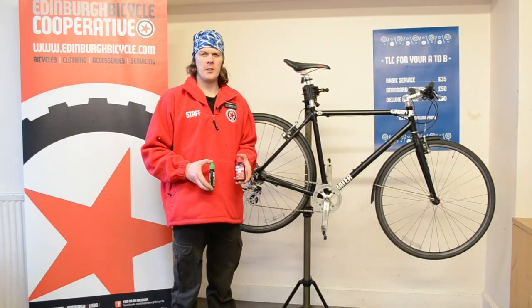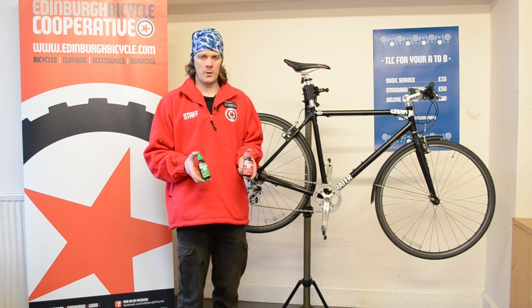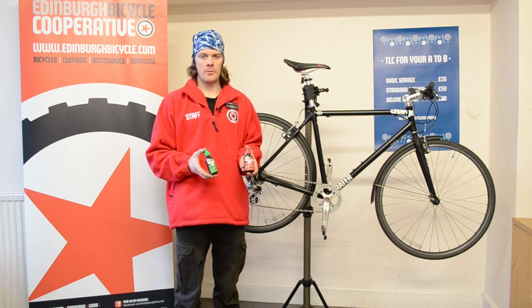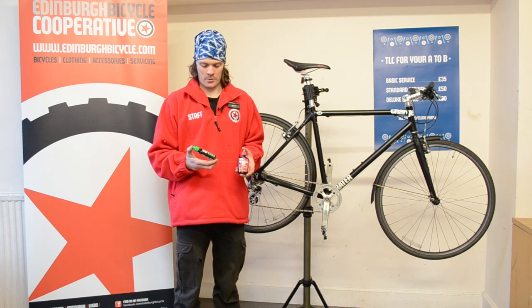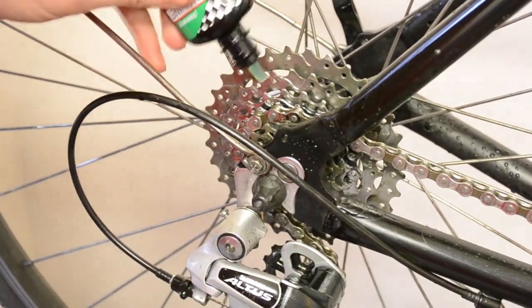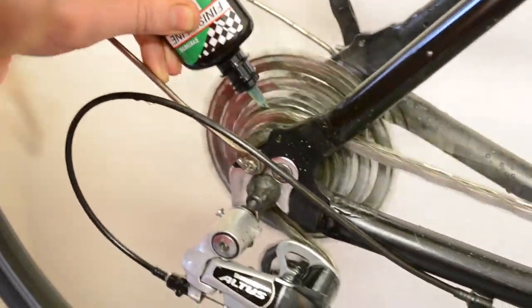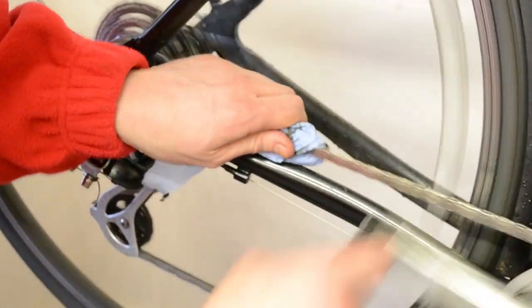Now that the drivetrain is clean, it's time to apply some lubricant to the chain. The two main types we use are wet lube and dry lube. Dry lube, as the name suggests, is for dry conditions to prevent a build-up of dry dust and grit from sticking to the chain. In wet conditions, you want to apply wet lube because it's more viscous and deters water from sitting on the chain. To finish, we lubricate the chain. There's no need to lubricate the cassette because the chain will transfer the lubricant onto the cassette whilst you run through the gears a couple of times. Finally, wipe the excess lubricant off.